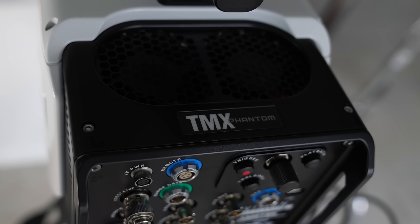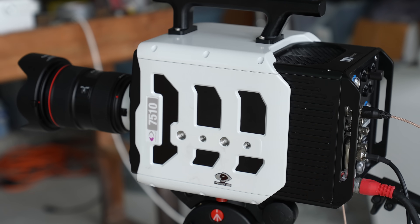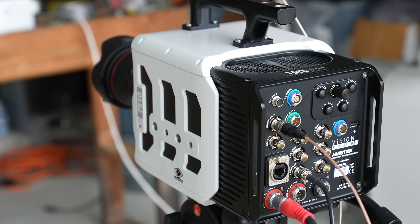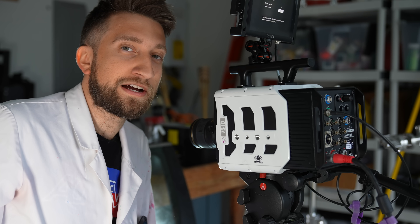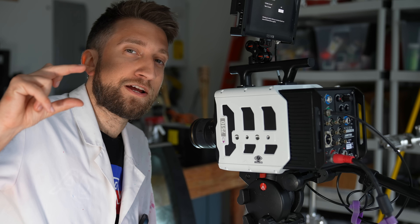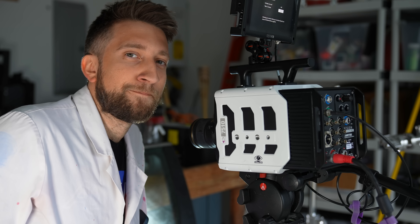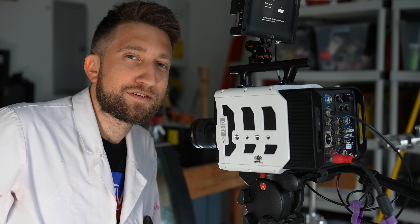This is the Phantom TMX 7510. At the time of this recording, this is the fastest Phantom that has ever been made. At its maximum resolution of around 720p, we'll do over 75,000 frames per second. Reducing the height of the frame — taking out that resolution — will increase the speed up to a maximum of 1.75 million frames per second.